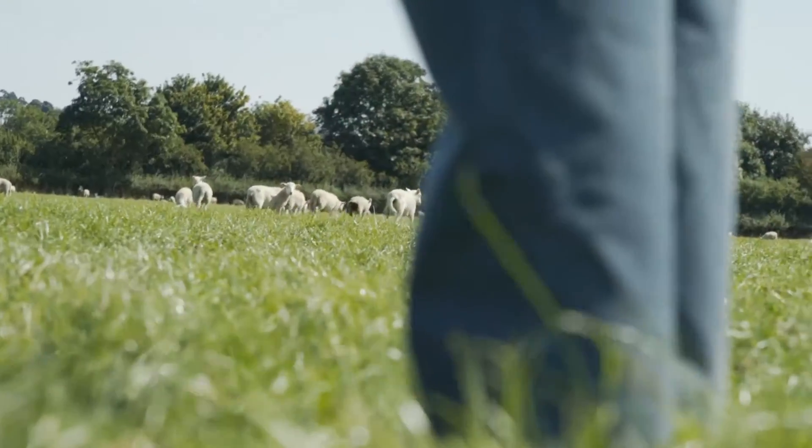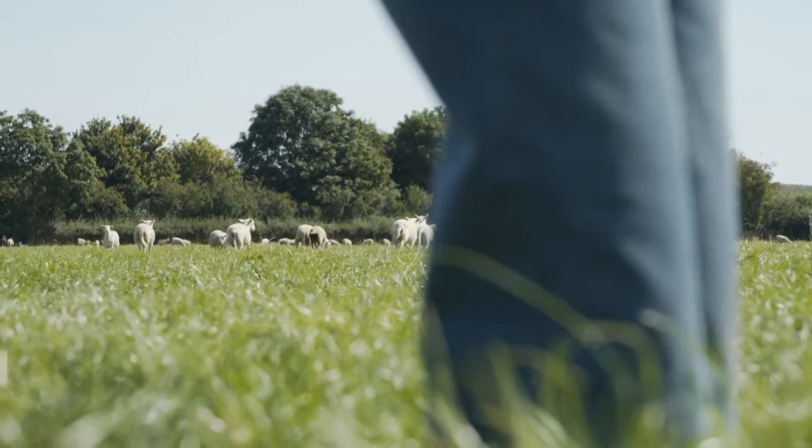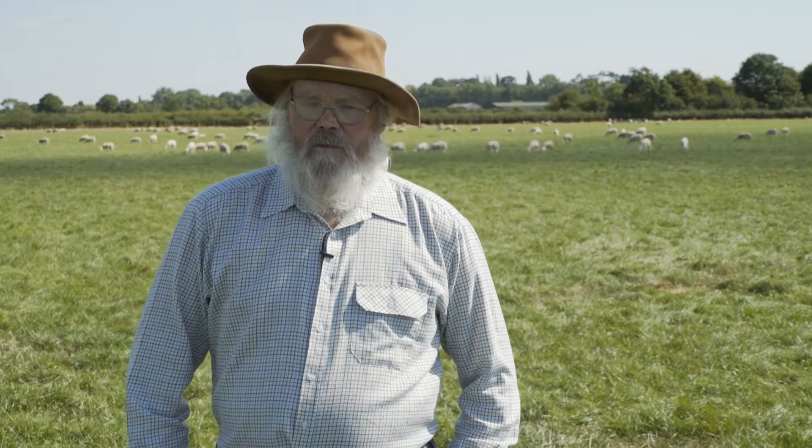We're a very wet farm, heavy clay underneath — blue clay underneath — but with quite a loamy soil on the surface, so we can produce high quantities of grass in a short period. During the winter time it's impossible to keep sheep on the ground, so we need quite a substantial quantity of good quality silage to keep the sheep throughout the winter. On a bad year they'll be in for five months; they're usually in for about four months.